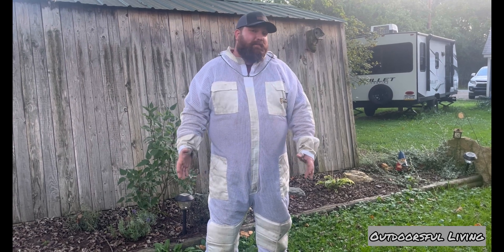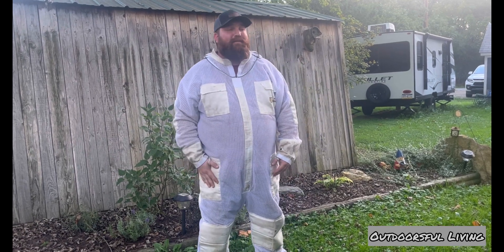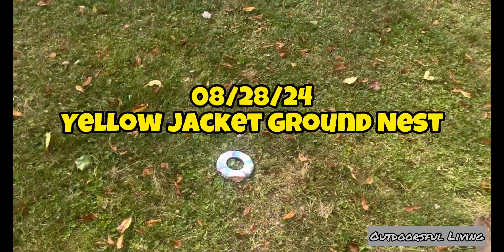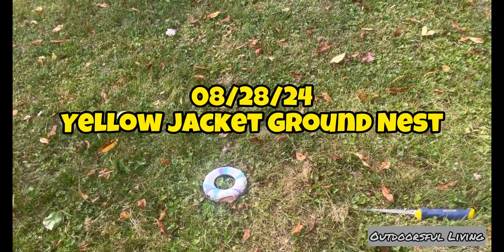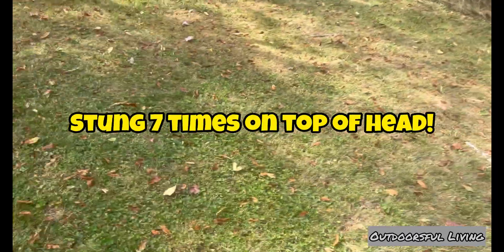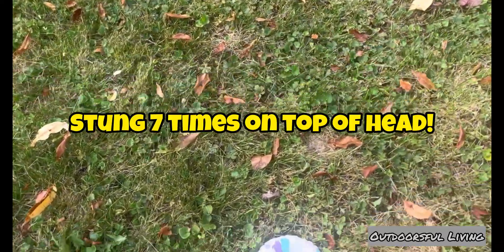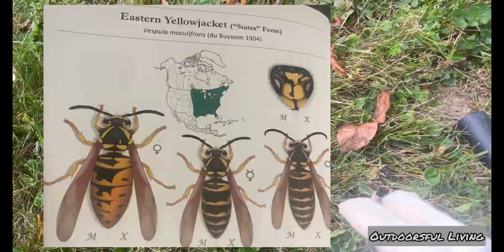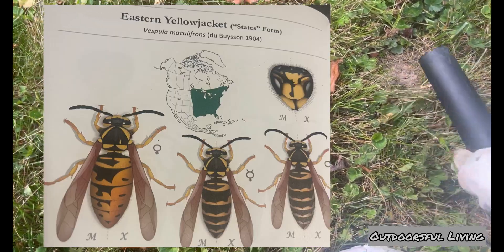Hey YouTube, I think I got a pretty exciting removal for you. This is from a yellow jacket ground nest that I did on August 28th after work for a co-worker. So this was a very hot day, it was a ground nest, and as you're going to find out, I was stung seven times during this removal on the top of the head. I believe these were eastern yellow jackets — if anyone knows for sure, please comment below.